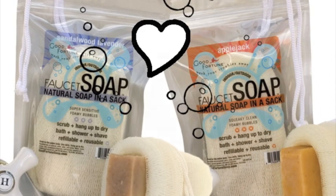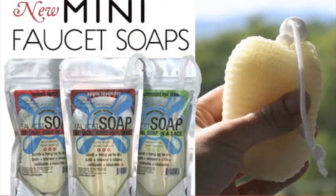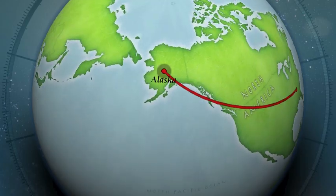Also introducing Mini Faucet Soap, a tiny size version for traveling and kids. Available in a store near you or on GoodFortuneSoap.com.